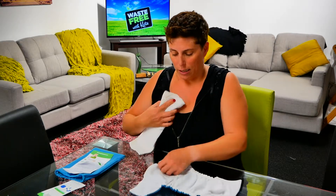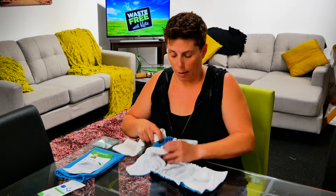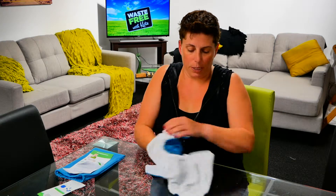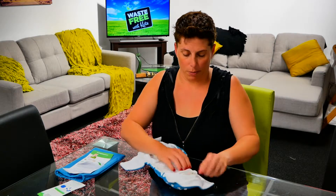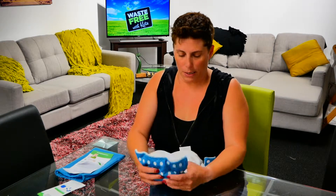You can put the nappy straight on the baby, or you can use it as a pocket nappy. We can take the pad out — there's a pocket at the back — so we've got our waterproof layer, we've got our liner, and we can pop the insert in between those two layers and make it a pocket nappy.